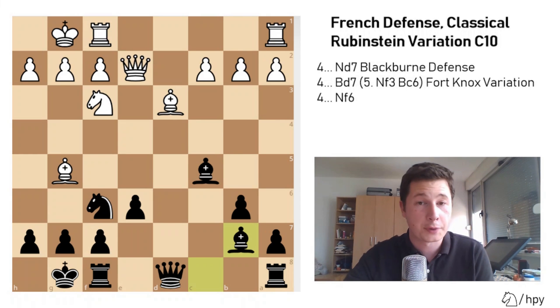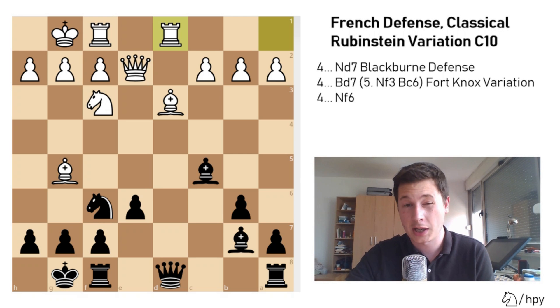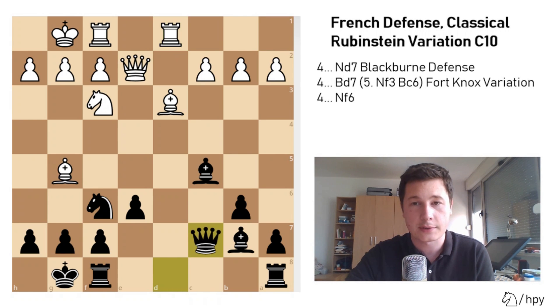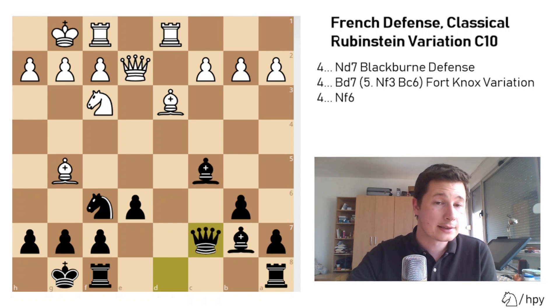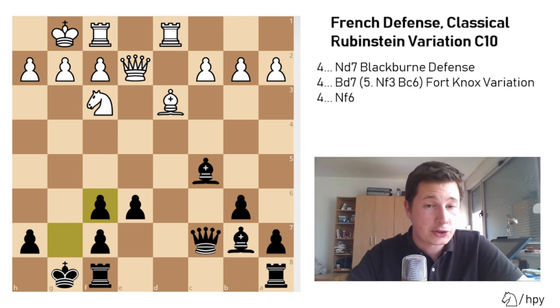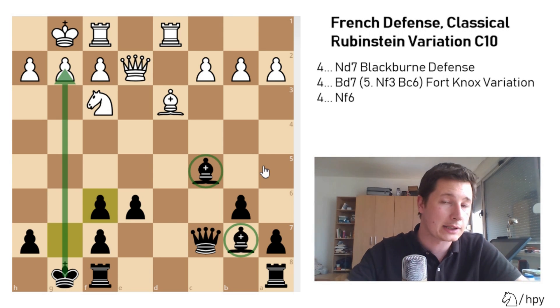A fairly common idea here is rook a to d1, gaining a tempo on the queen virtually. The queen will have to move, and e7 is not a good square — it ruins the pawn structure. So the best move is queen to c7, and white is best advised to take. So bishop f6, g takes f6 — black has a ruined pawn structure, but has the g-file to work with and a lot more ideas in the attack along the g-file. On the other hand, white has relinquished the bishop pair, so black has a significant advantage in the attack. However, in any endgame white is going to be slightly better.